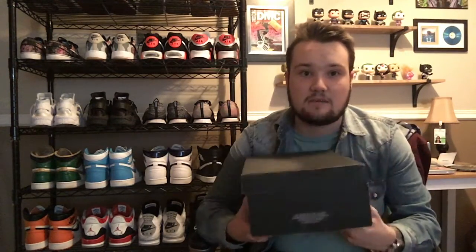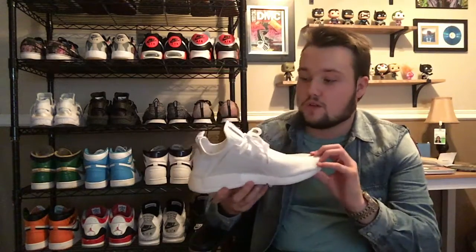First of all, we have the box — it is a black Adidas box. This is the NMD XR1 in the all-white colorway. I absolutely love this shoe and for the price point I think it's totally awesome. Let's take a look — here it is. What a very clean-looking shoe, especially from far away. I had to turn off my lights because it was just blowing out the shot.